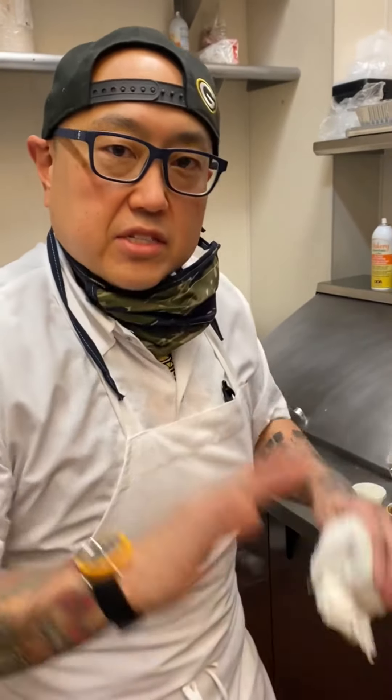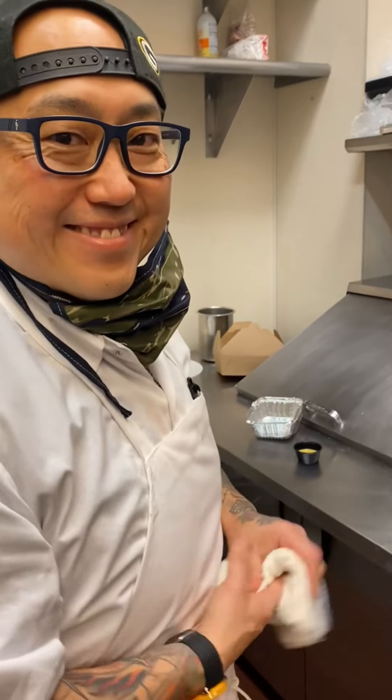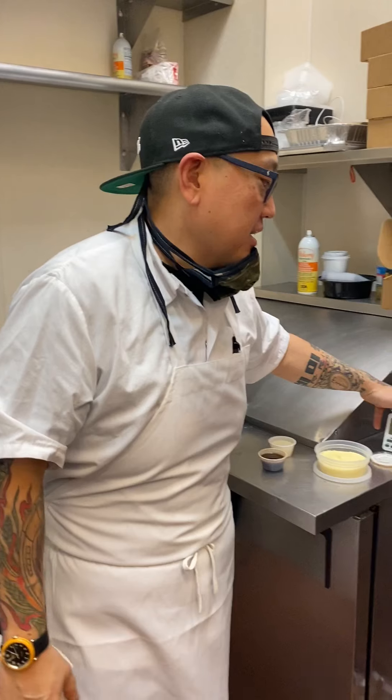Come back to that in 20 minutes. After 20 minutes it's going to come out and it's going to sit for five minutes before you do anything else. Okay, so we'll come back. All right guys, so your 20-minute timer went off and we're going to go back and check on our Wellington.